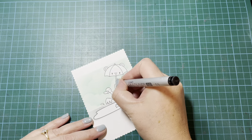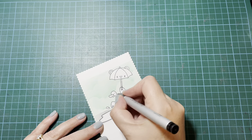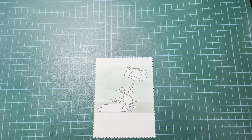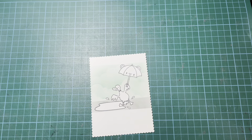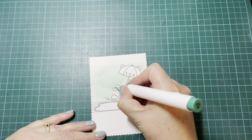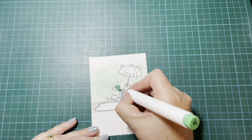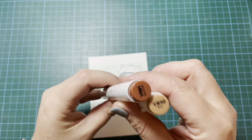Before I color, I wanted to add a few little details. My umbrella — I initially stamped it so the stand was going behind the duck's wings, but I decided I didn't like that, so I just added the handle in. Then I added a little ring around his neck because I want to turn my duck into a mallard duck, so it looks like he's got his little green head and then the rest of his body is going to be brown.